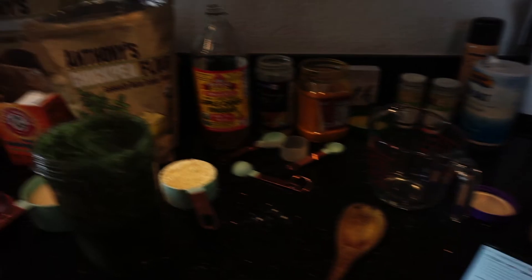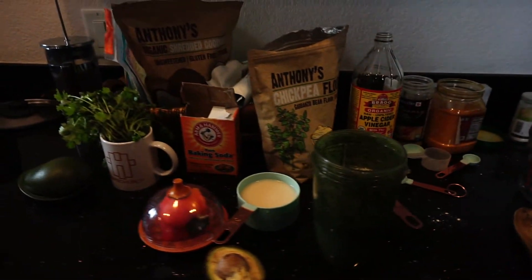This is what my counter looks like right now. Insanity.